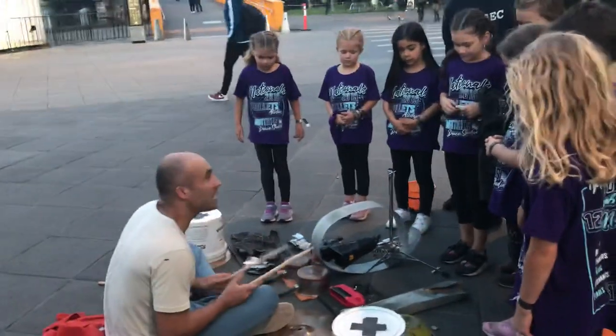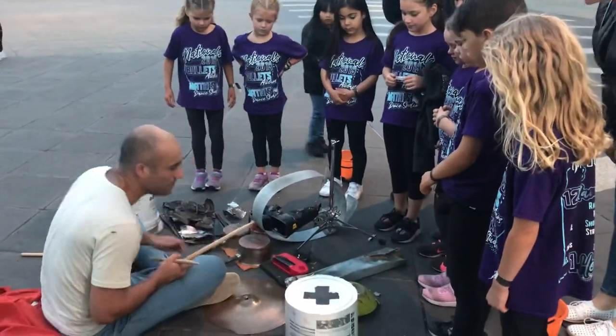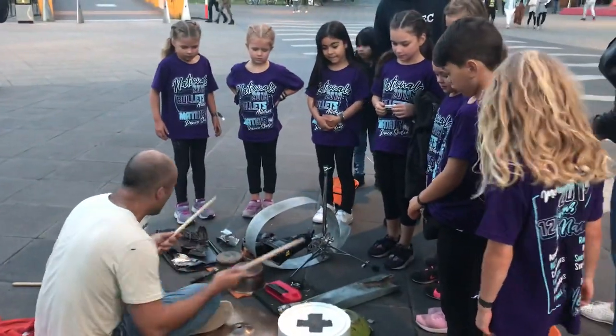Cowbell and jump block — you can find everything in a drum store. This is pretty and it is cheap. Just one bucket and a few pans, you know.